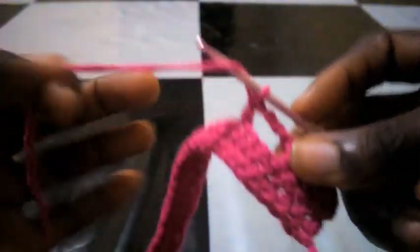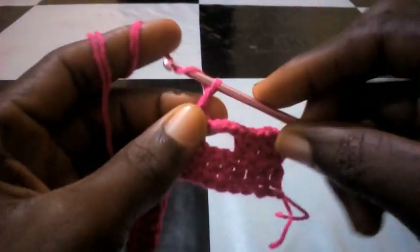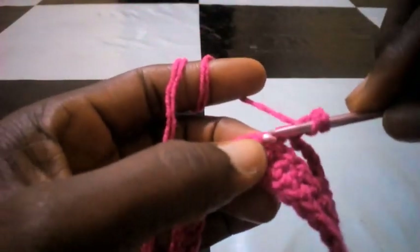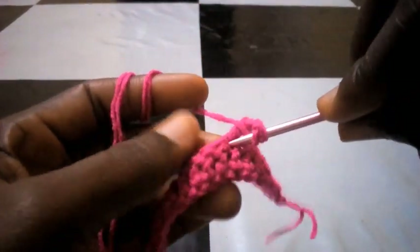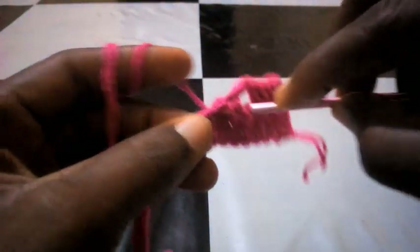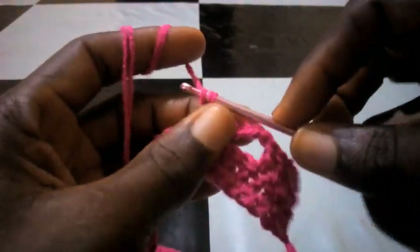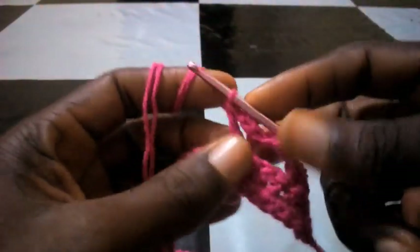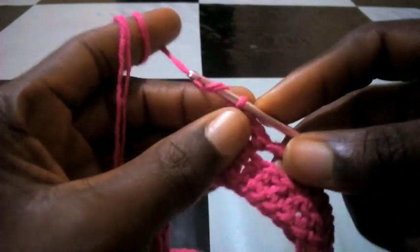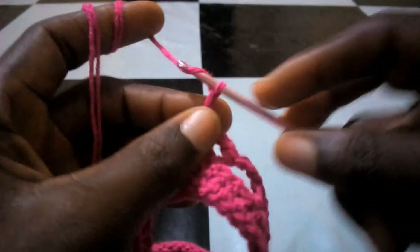Right now I'm going to chain two — one, two. I want to use this to form a triangular shape at the middle point. So I'm inserting in that same loop with double crochet. Then I'm going to chain another three — one, two, three.